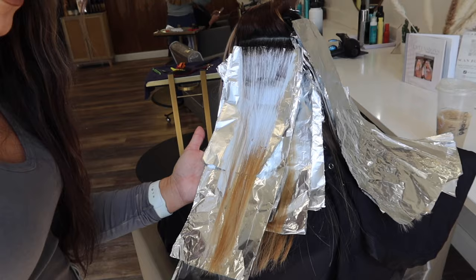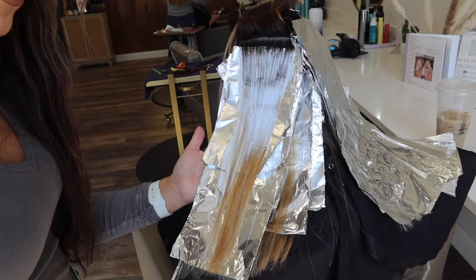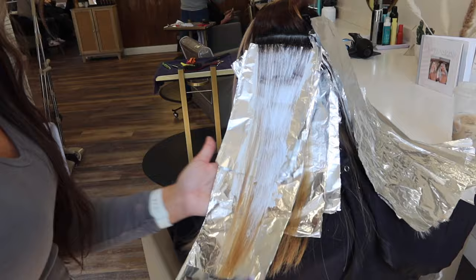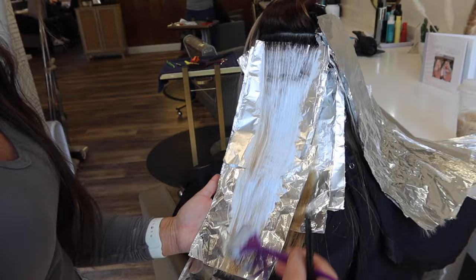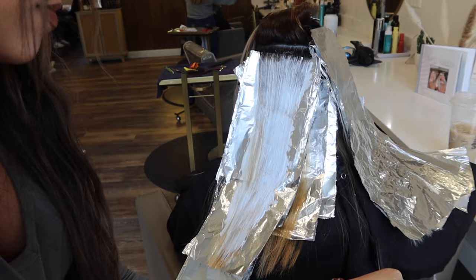I'm grabbing conditioner and putting it on hair that's already super blonde. Then with my other brush — the purple brush with 20 vol — I'm getting that on all the little splotches of orange bands throughout her hair. I basically did this exact pattern all throughout her entire head.